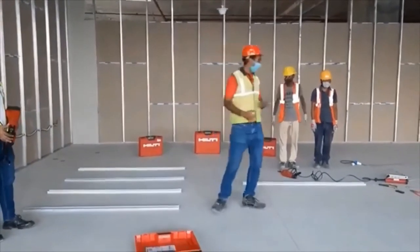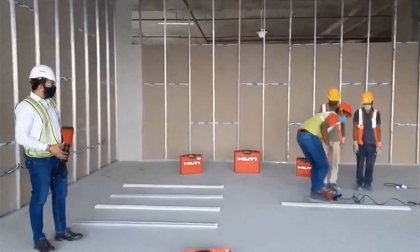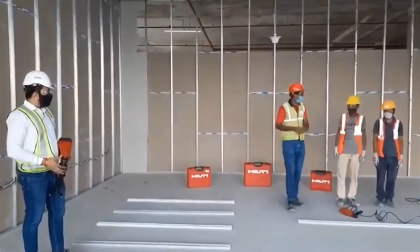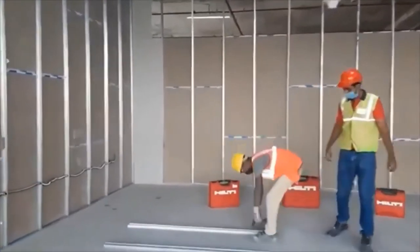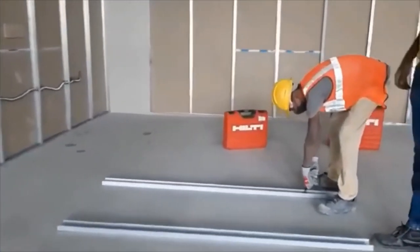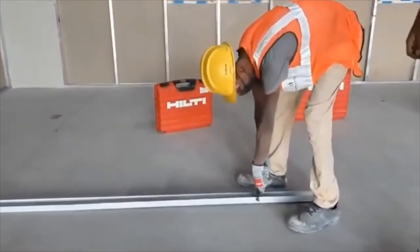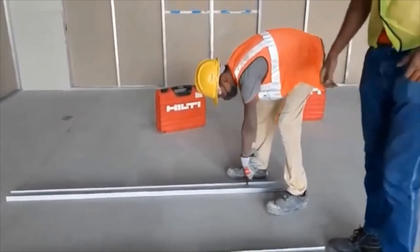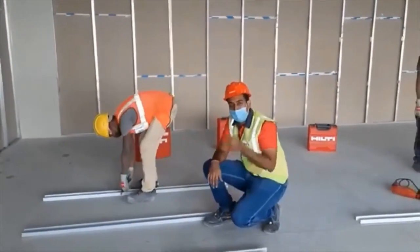Now if you are wondering whether our nails can take the required load or not, what we can do is use a plier and try to pull out these tracks. Would you like to do that? Let's see whether our tracks can take the required load or not — try to pull it.